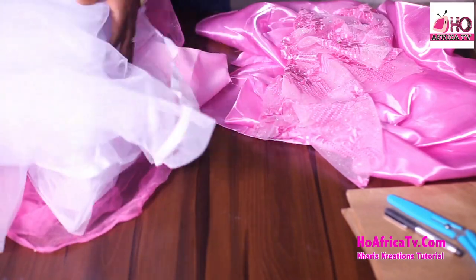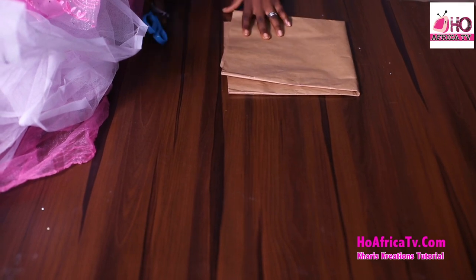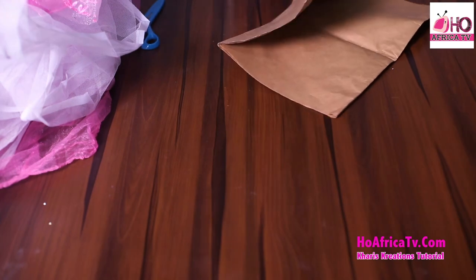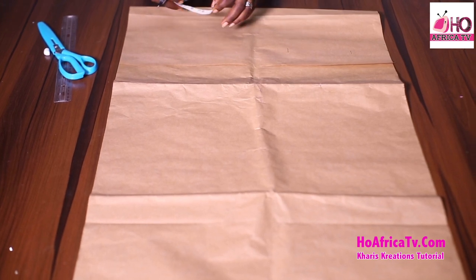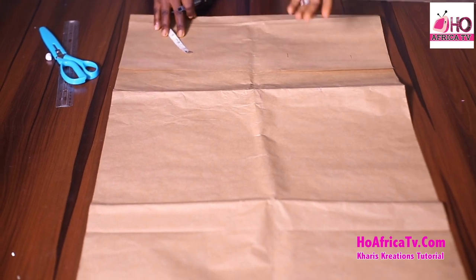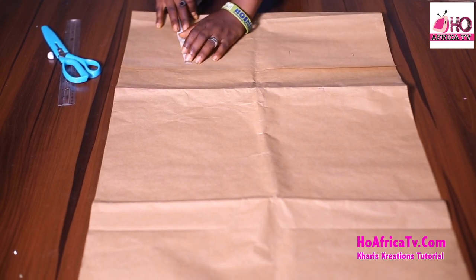Those are the materials we'll be needing. To go about the cutting, I'm going to make this very easy for us. I'll be using my brown paper to cut out the pattern and then just place the fabric to cut. To fold my fabric I'll be using the waist measurement, which is 26. For the circumference measurement I only add six inches — 26 plus six, divided by four, is the same as 26 divided by four plus 1.5 inches.